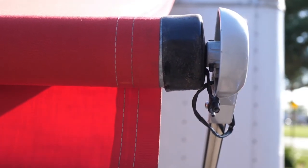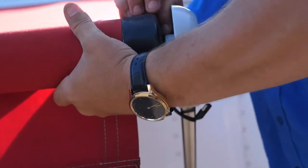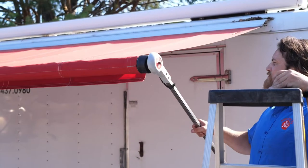On the front end of the awning, remove the head bolt. Be sure to remove the head bolt only on the front side of the awning, as the rear side is under spring tension and can cause severe damage by removing this bolt.